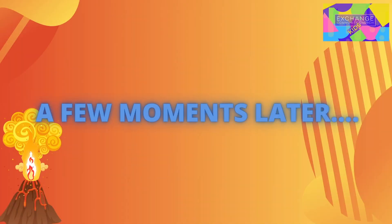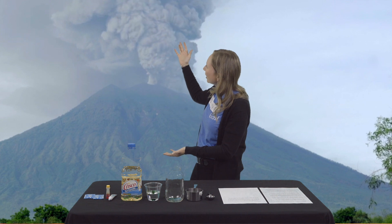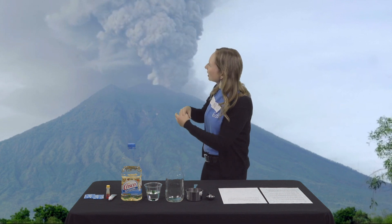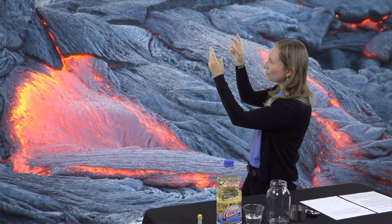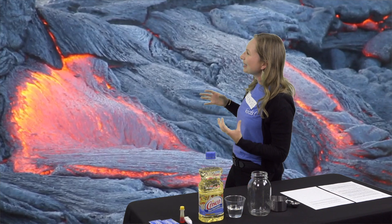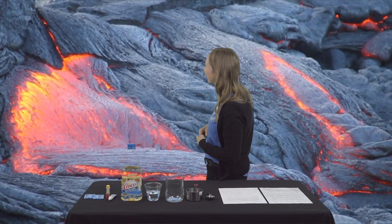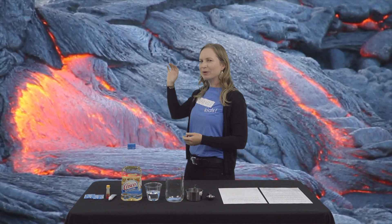Wow, look at how the eruption is happening! Look at that steam rising up off the top, look at that lava bubbling up and overflowing down the sides. Wow, isn't that amazing? That is so cool!